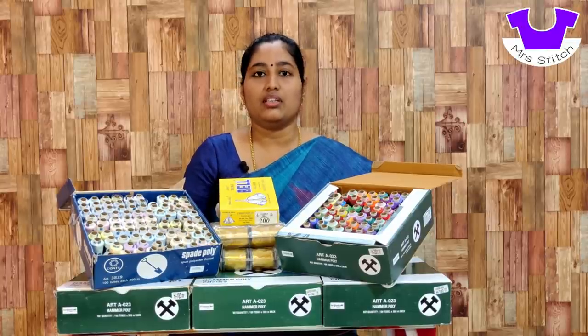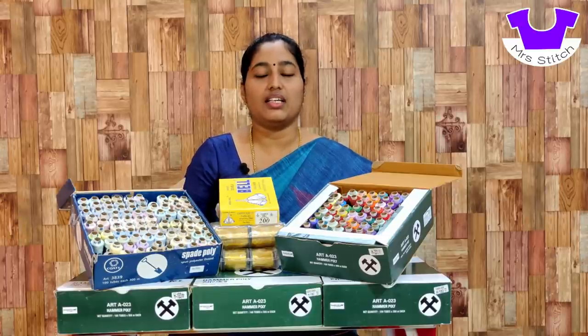There is a normal cotton thread. It is available in all brands. You can use a sewing thread or machine thread — polyester thread or cotton thread.